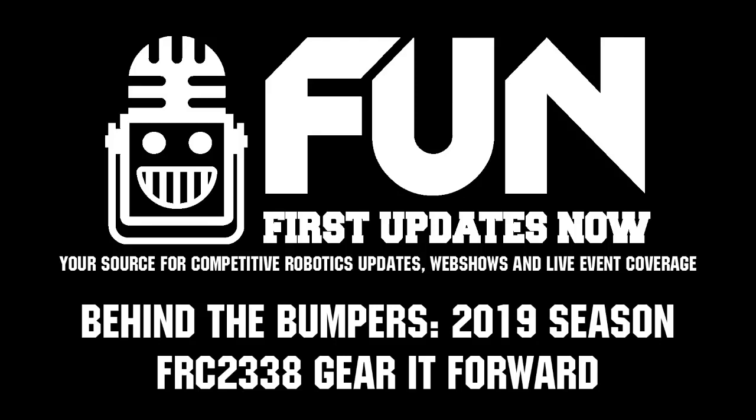Checking out the Midwest Regional here with team number 2338, Gear It Forward. We're here with Sydney, Grant, and Eben. We're going to learn a little bit more about the robot on Behind the Bumpers.